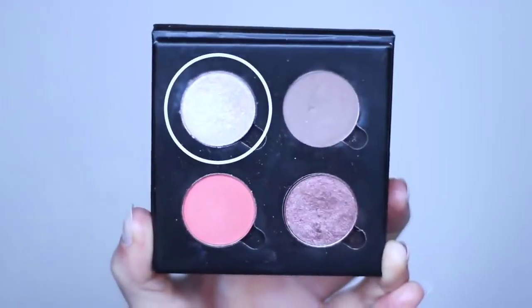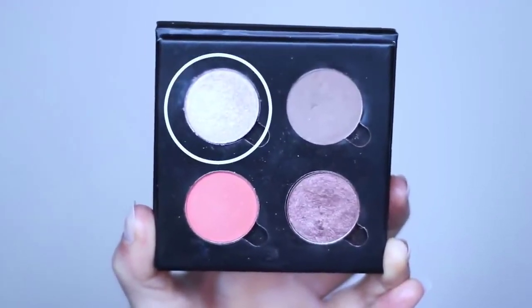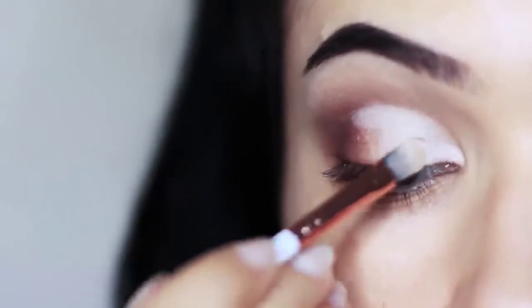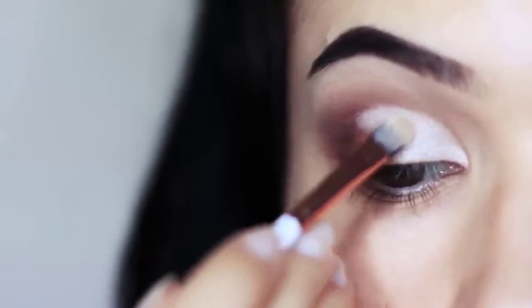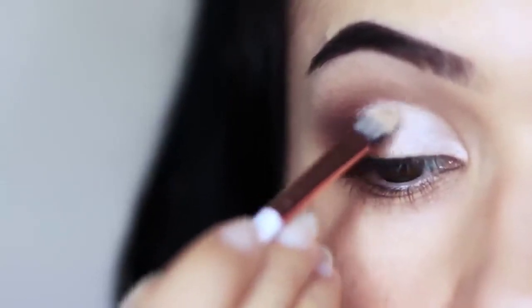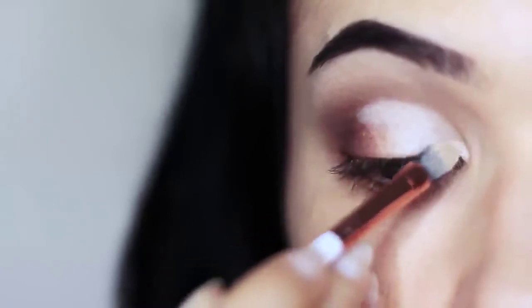Now we're going to apply our highlighter using that same brush and go over everything that we've already cut. You're basically going to create a sharper, brighter effect, and your highlighter is going to go on much nicer. Now we have a divide between that inner corner and the outer corner.